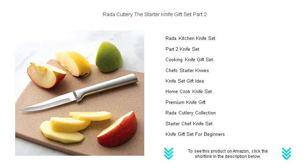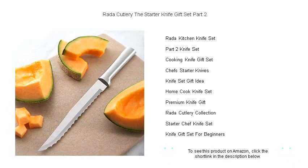This carefully curated gift set includes an essential trio: the versatile cook's knife, the precise super-parer, and the handy utility steak knife — all exquisitely packaged, ready to delight both budding chefs and seasoned pros.